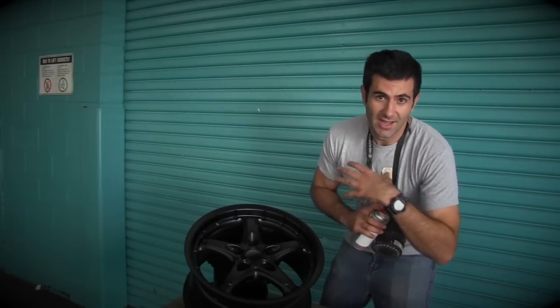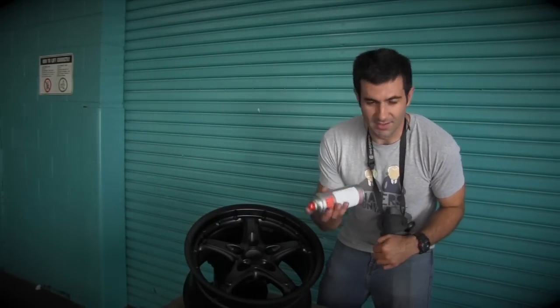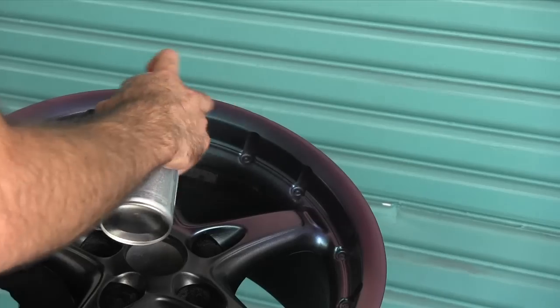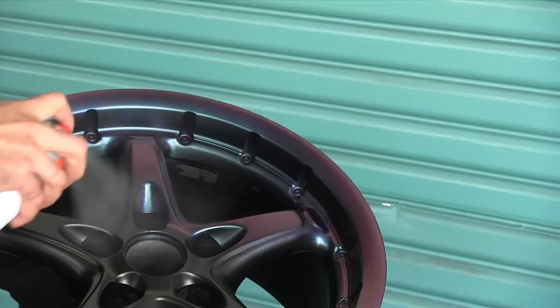Okay, I've got my black base down. I've waited 10 minutes for it to dry. Now I'm going to spray my Illusion pearl on top. That's going to give me that awesome effect — I'm going to do that now, so check it out.